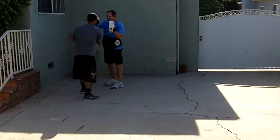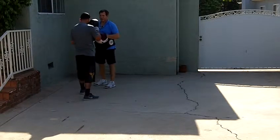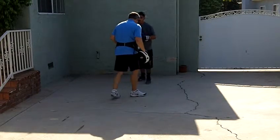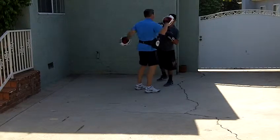Good. Good, that's it. Finish with a right now — one, two, three. Good. Nice.